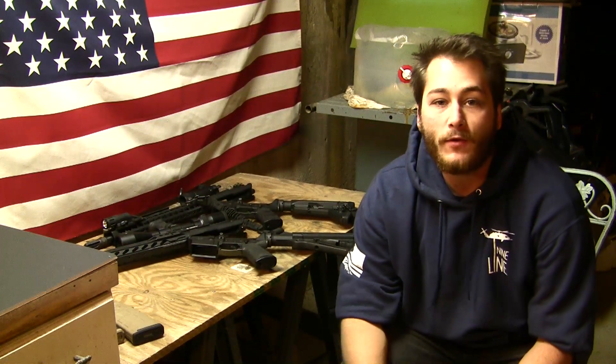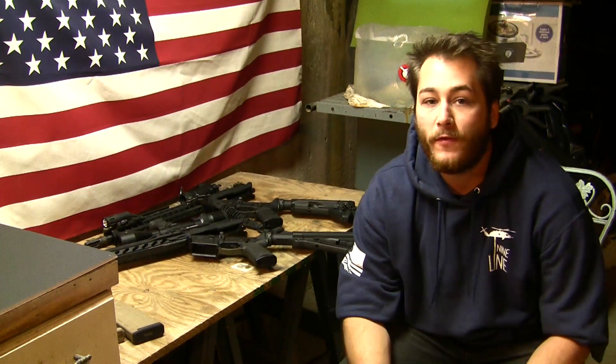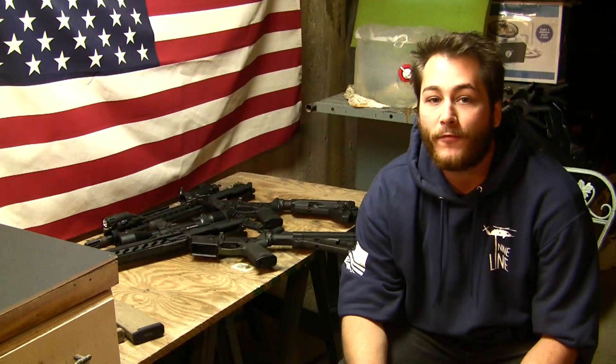What's going on everybody? Welcome back to Beyond the Burn. In today's video, we're going to be going over my preferred charging handle.